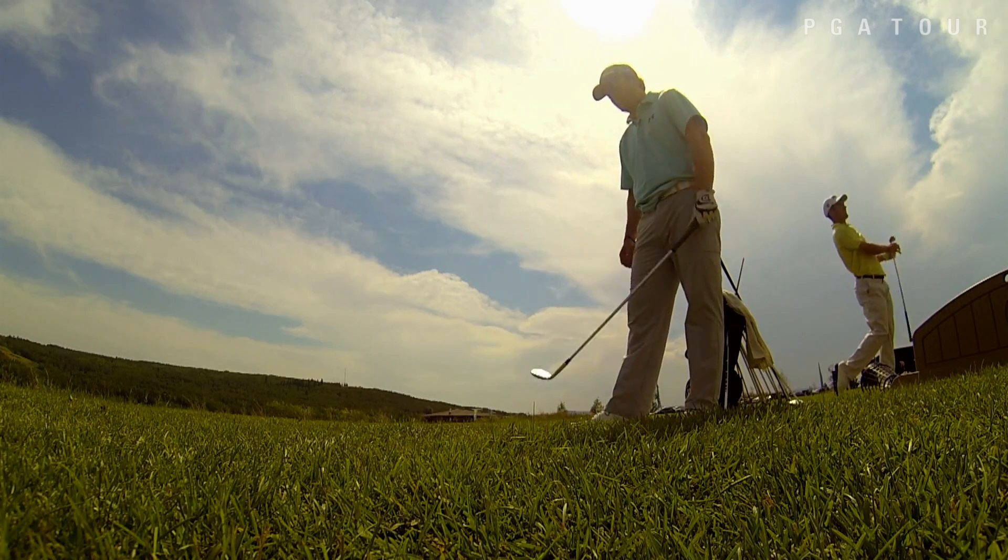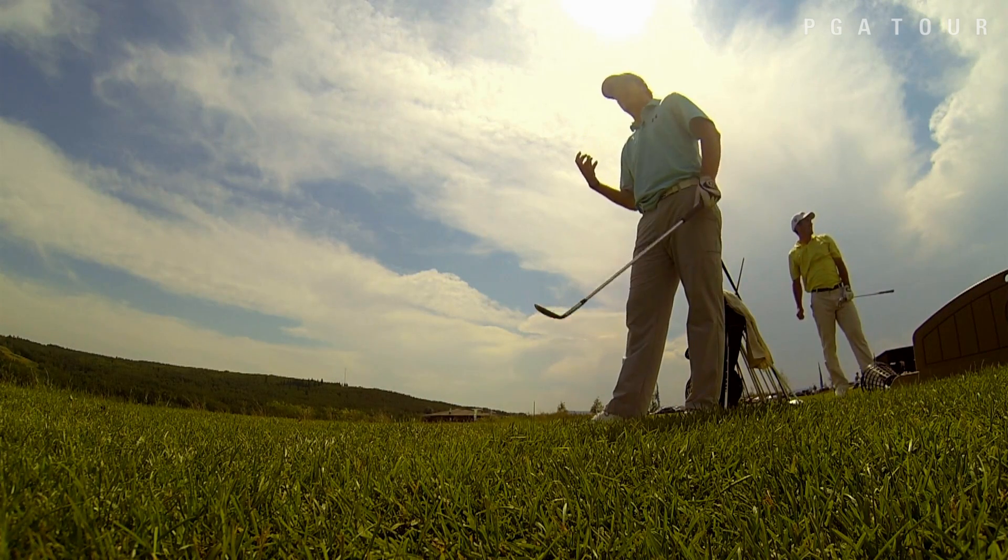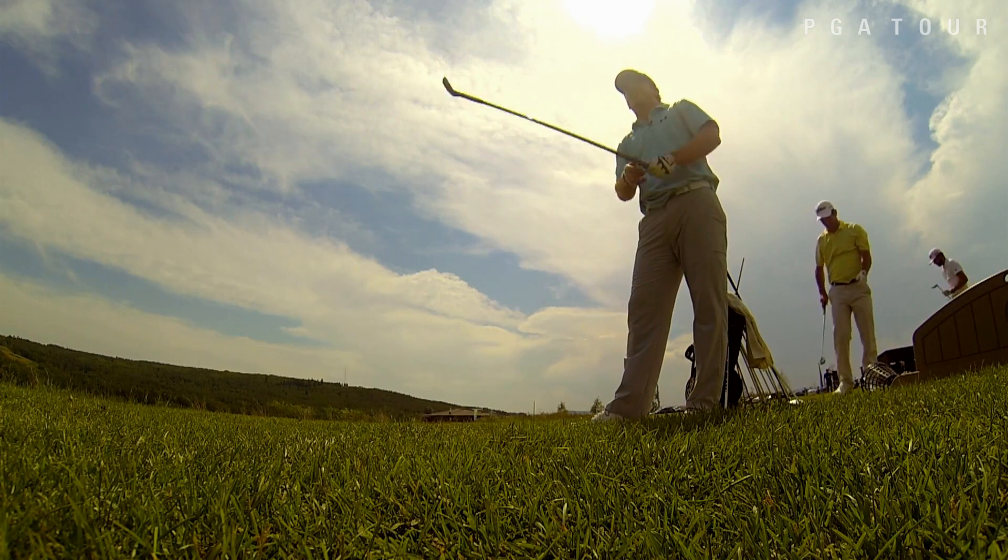Hi, my name is Drew Evans from Dallas, Texas, and I'm going to do the top shot flop shot. I'm just going to hit a flop shot. It should pop up right to me in theory, and I'll hit it, and we'll see how that goes.